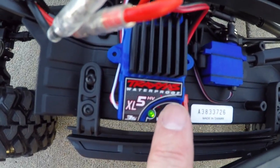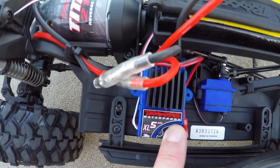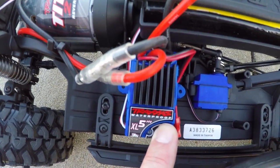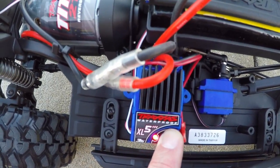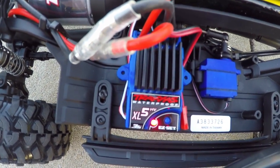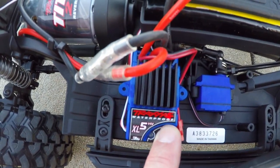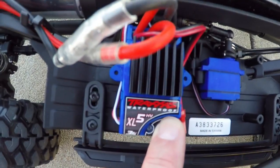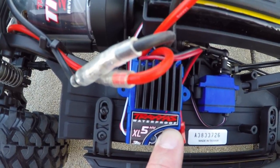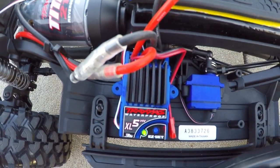I'll show you how to change it if you're going to be running a nickel metal hydrate battery. Hold down this easy set button for 10 seconds, you'll hear the motor beep three times, the light will turn red, and then you let go. There you go — you got the red light, that's what you want to see if you're running a nickel metal hydrate battery. To put it back into the low voltage green light, same thing: hold down the easy set button for 10 seconds. There you go — LiPo, green light; nickel metal hydrate, red light.